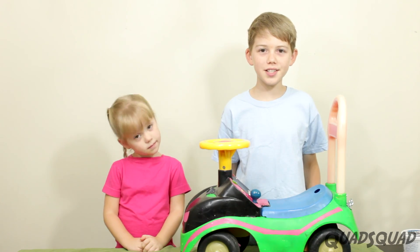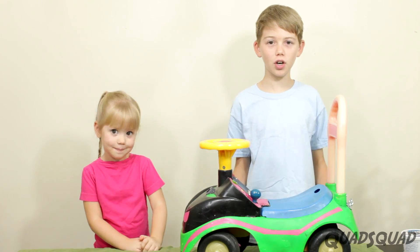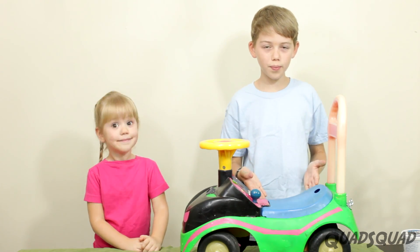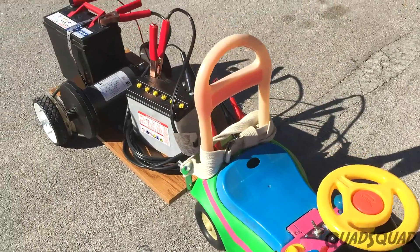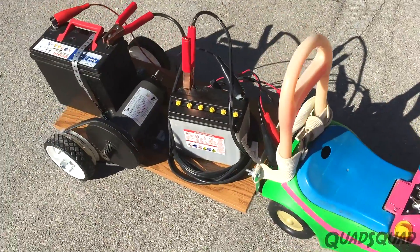We quickly realized that the motor could not fit in the car because it's too big. So we decided to build a trailer behind it for the motor to sit on and to propel it forward.